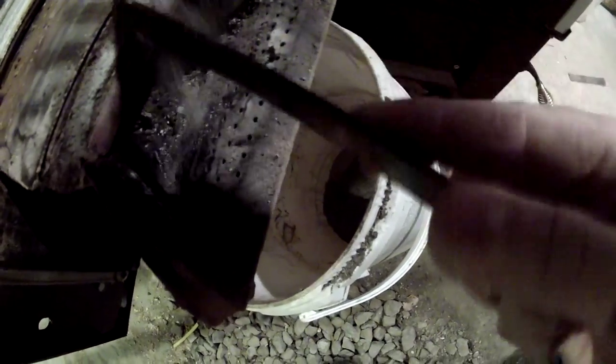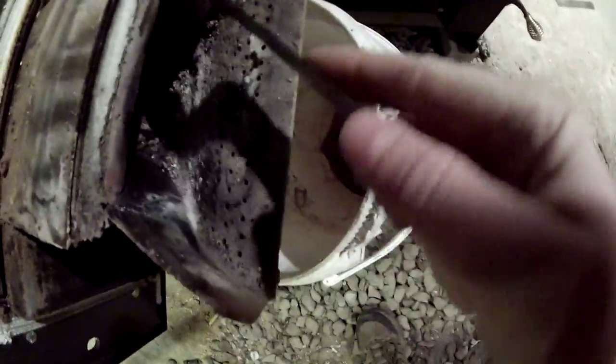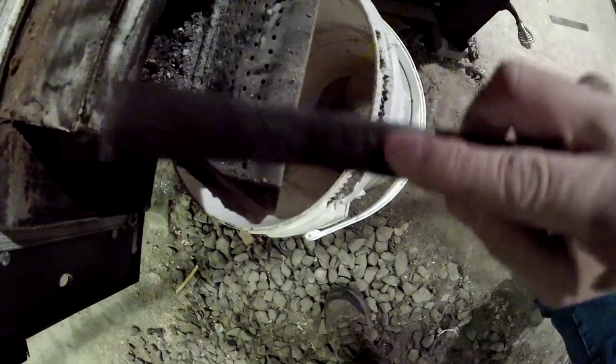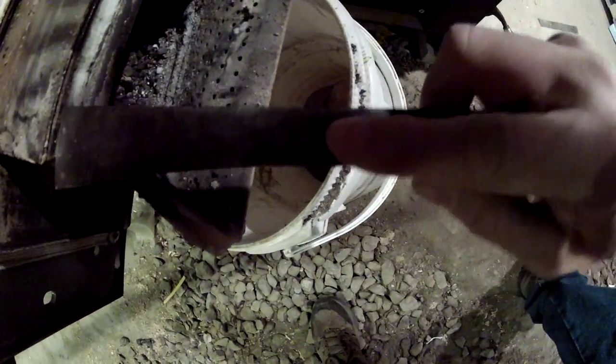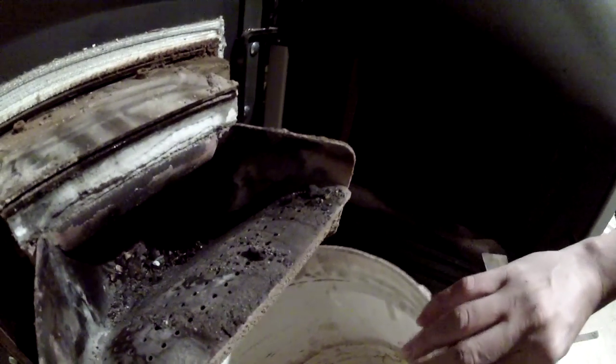I can never tell if that's ash or if it's some type of gasket — it's like styrofoam or something. I don't know how to make an ash cleaning video. Some people probably get in here with a vacuum cleaner. There — see those holes? Those are all the holes I was talking about.